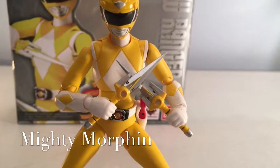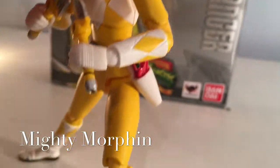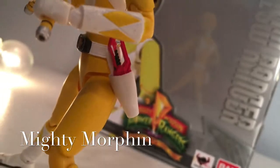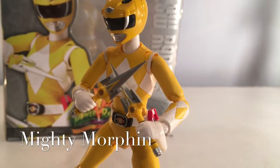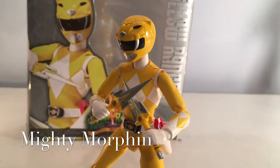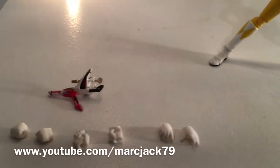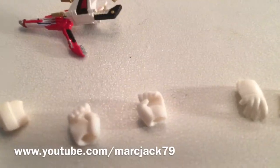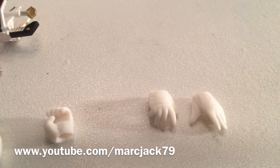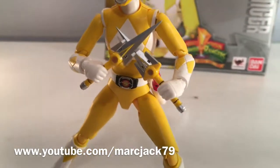The accessories that the Yellow Ranger comes with: she comes with her power daggers and a holstered power blaster. They can come out of the holster if you would so choose, but for my display I would rather have her holding her signature weapons. The other accessories she comes with: two fisted hands, her saber-toothed tiger grip hands, two resting hands, and an extra blaster from the Japanese version of the show. And like I said, the power daggers and the holster blaster.